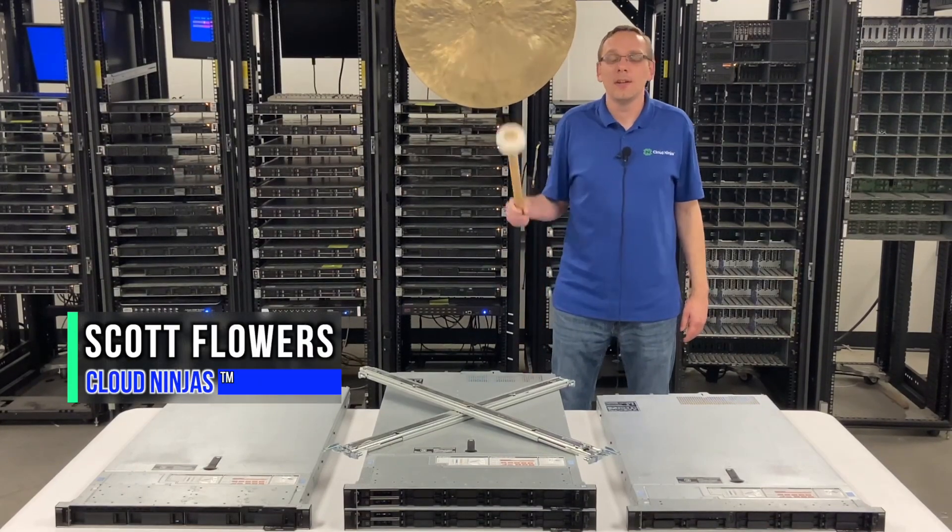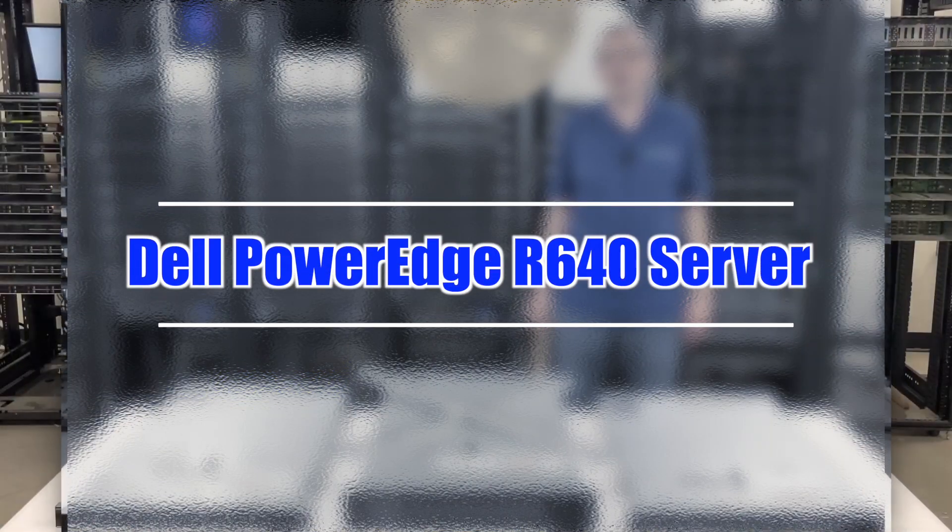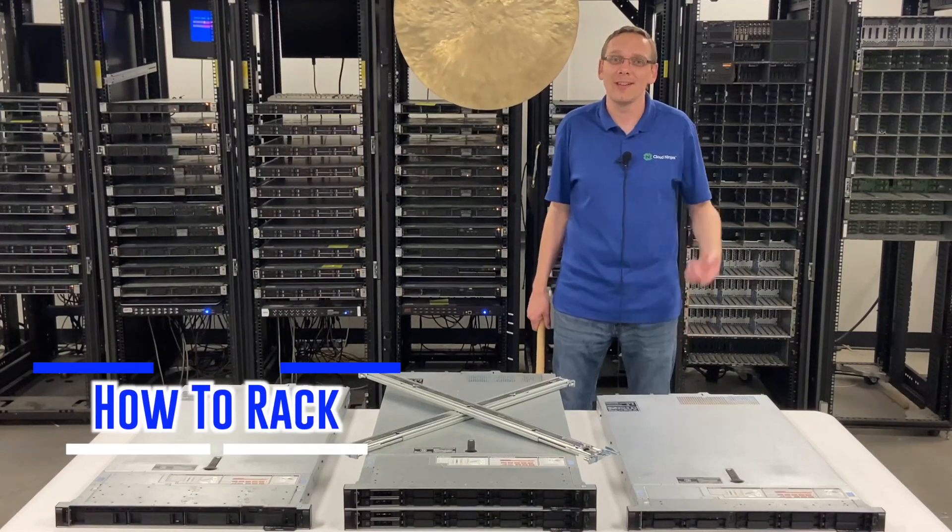Hi, I'm Scott Flowers with Cloud Ninjas. Today we're here to continue our series on the Dell PowerEdge R640 server. In this video, we're going to specifically focus on how to rack your R640. Let's get going.